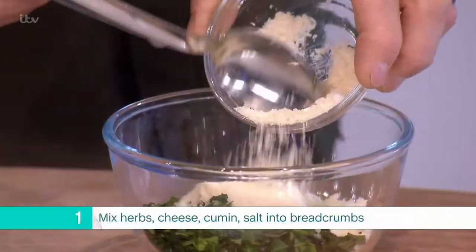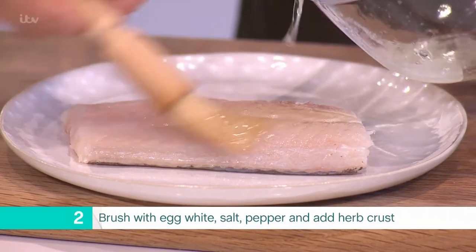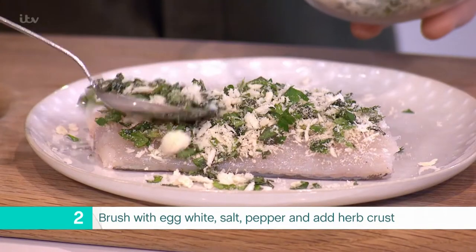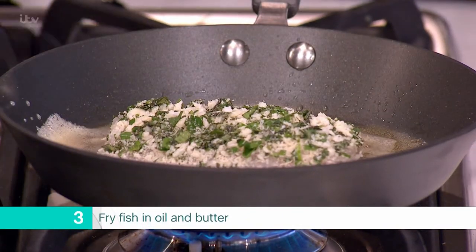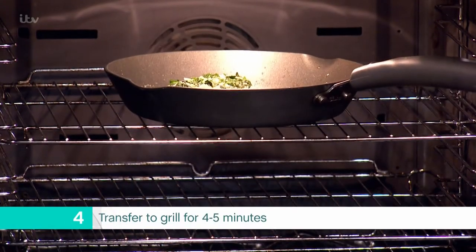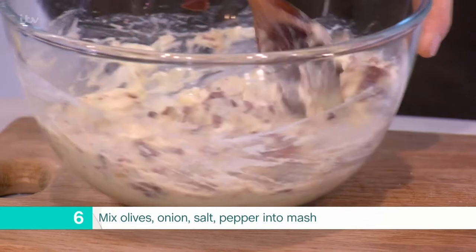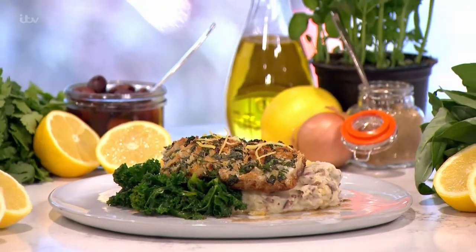Quick recap: mix the herbs, cheese, cumin, and salt together with the breadcrumbs. Brush the top of the fish with a little beaten egg — this helps keep the crust in place — and season well. Then pack on the crust, pressing down slightly. Fry the fish in oil and butter, skin side down, for two to three minutes. Transfer to the grill or hot oven and cook for a further four to five minutes until evenly brown and just cooked through. Remove, keep warm, and rest for five minutes. Mash the potatoes with milk and butter, add the olives and onion, season with salt and pepper, and serve the fish next to the black olive mash with a little sautéed kale.